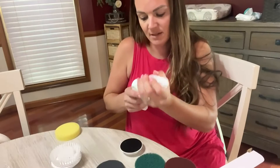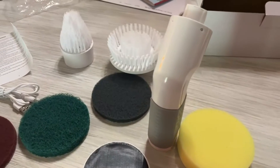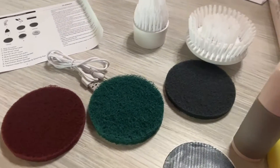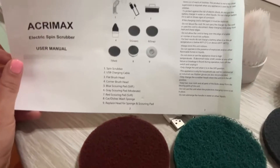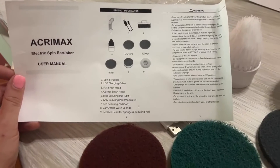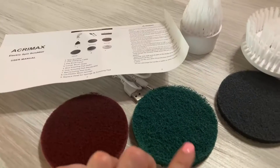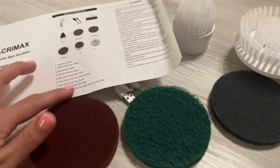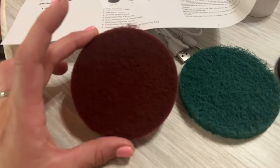Here's everything that's going to come in your kit. For your sponges, you've got different scouring pads — the blue is stiff, the gray is moderate, and then this one is the soft one.